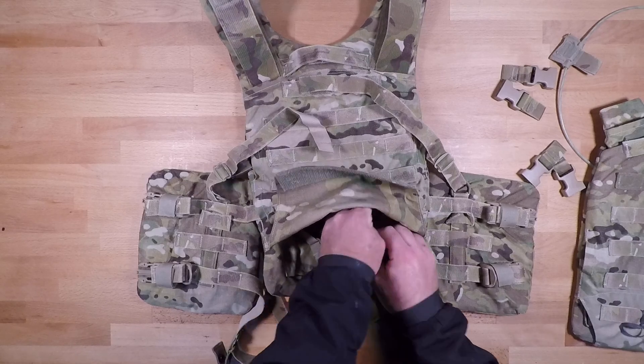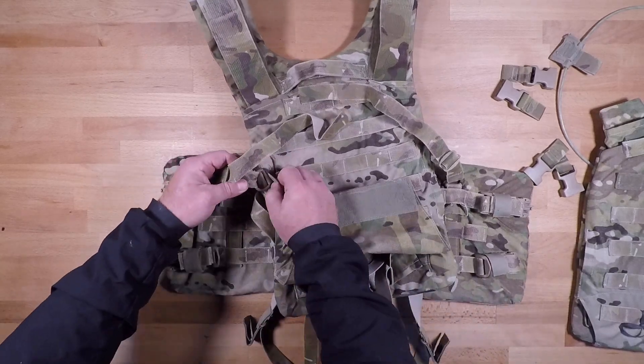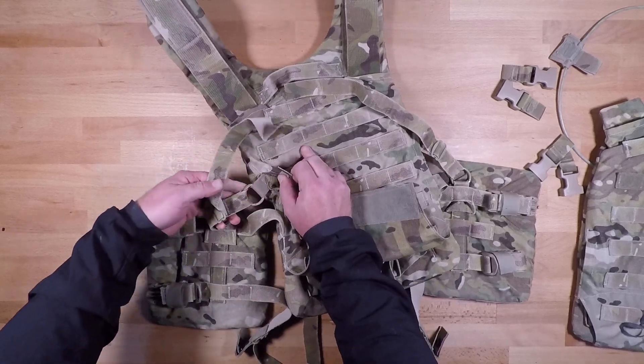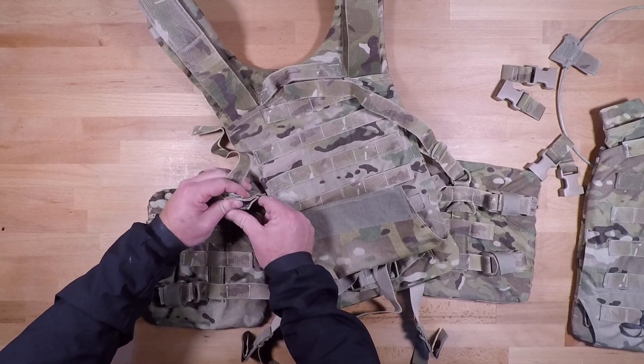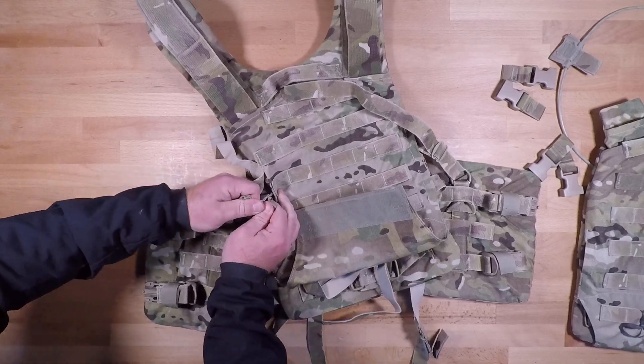They'll just come out like so. At the very top, for the higher ones, you're actually going to have to pull these out a little bit to expose the D-ring. Sometimes they're tucked away, sometimes they're not, but if they are tucked away just pull that all the way out and then the little snap is going to be right here.